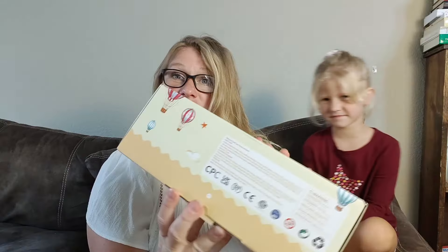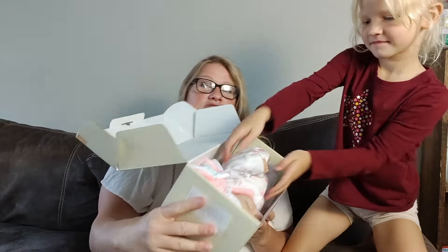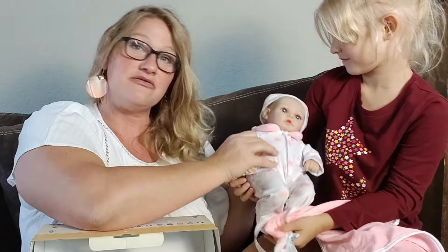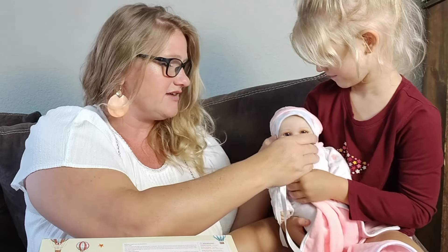It comes in this really nice cradle package. Here she is — she is so precious and sweet, dressed in white and pink. She has a sweet little blanket that comes with her, this adorable little outfit and baby bonnet. The hat comes right over her head, covers her ears, and it's really super soft.